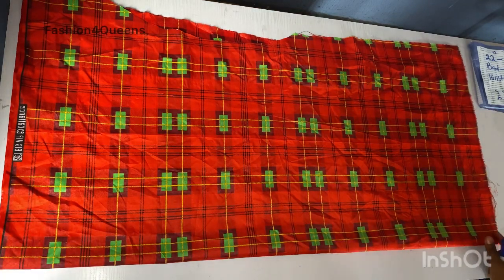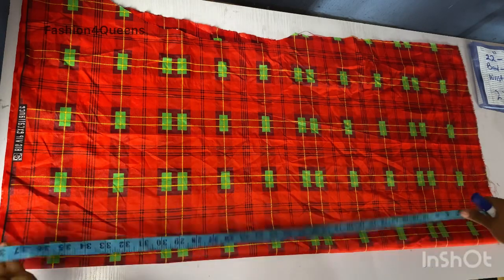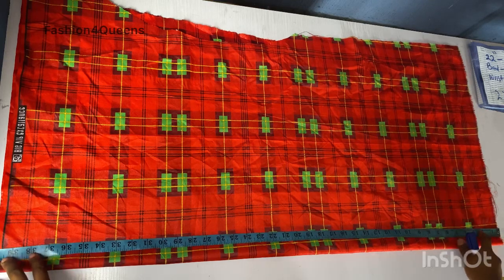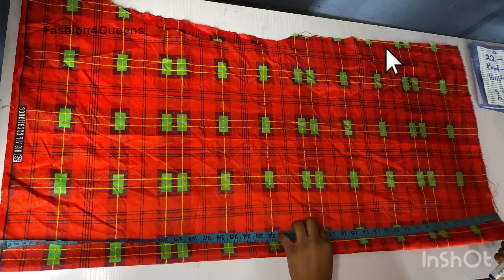This is the fabric I'm going to make use of. If you have a wider fabric, the wider the fuller the balloon sleeve will be. So if you have two yards of fabric, I recommend you use two yards just for this sleeve so it comes out full and well exaggerated.